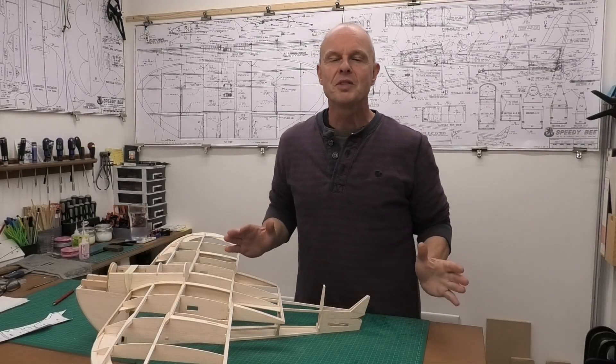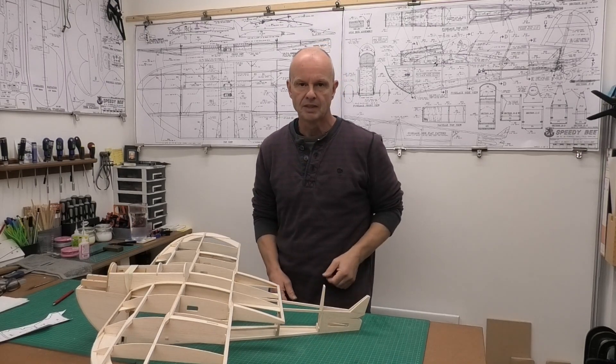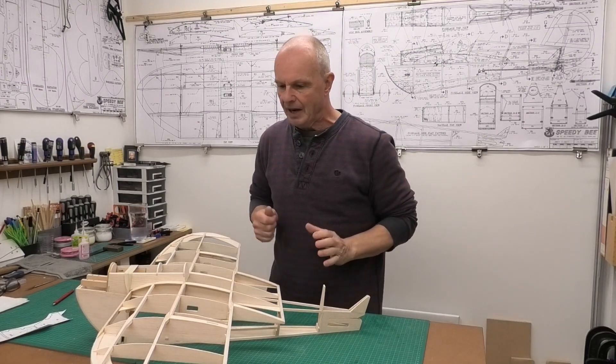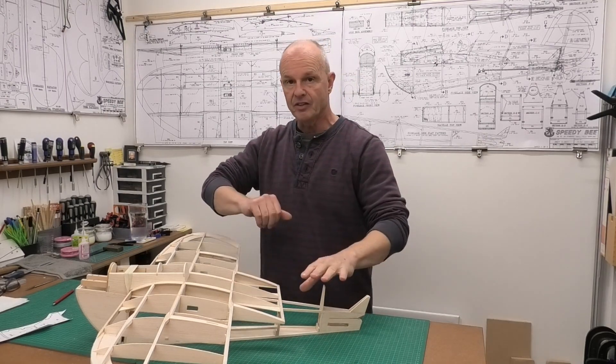Hi there, welcome to this build of a Clancy Aviation 40 inch wingspan Speedy B. We've got to quite an advanced stage with the build now and we're ready to start building the turtle deck on the back of the wing and the fuselage.